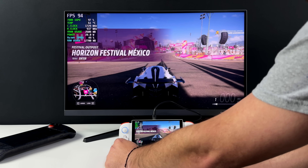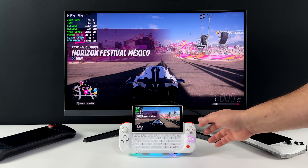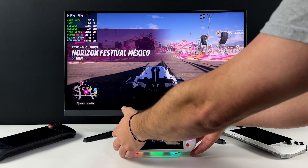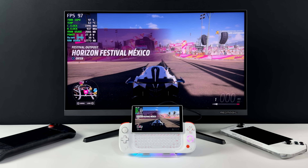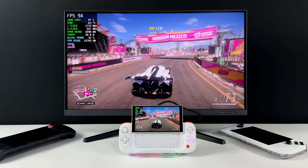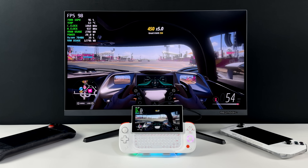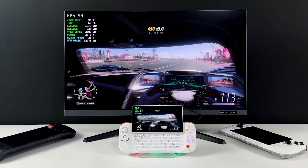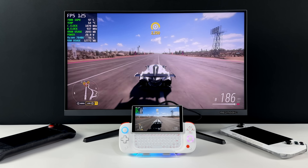Next up, we've got the all-new Aya Neo Slide — this has turned out to be an awesome little handheld with that sliding display. It will fit in the dock closed or open; it's really up to you. I am running the APU at 28 watts, so we're kind of maxed out with the slide, but I don't need to worry about battery life because we're plugged into this dock. Forza Horizon 5 at 1080p — this game runs really, really well on this little handheld, powered by the Ryzen 7 7840U, so we've got plenty of power.